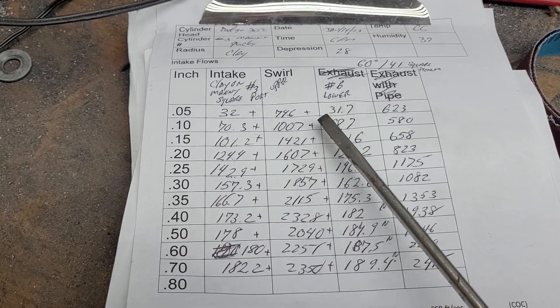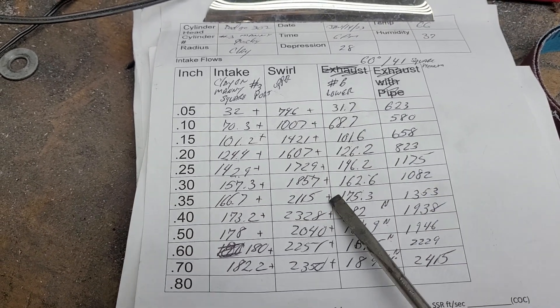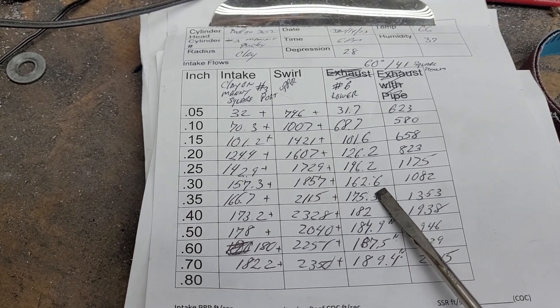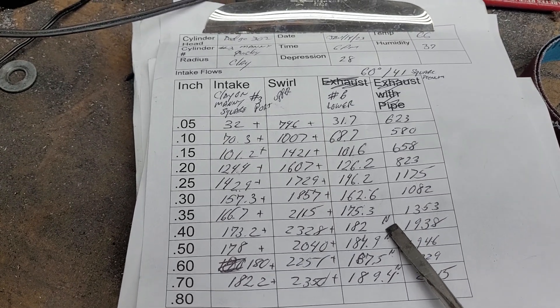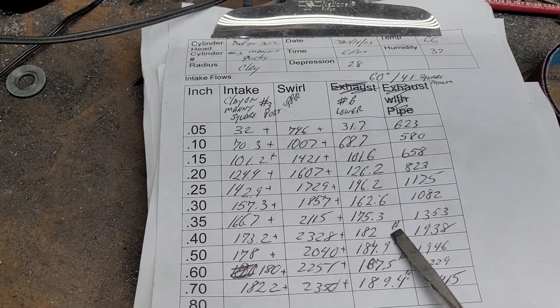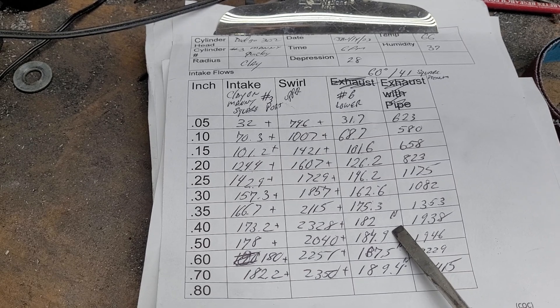I can put pluses and minuses on this. You can see where my noise starts — between 350 and 400 thousandths, we get that resonating pulse, and it pounds through that thing.